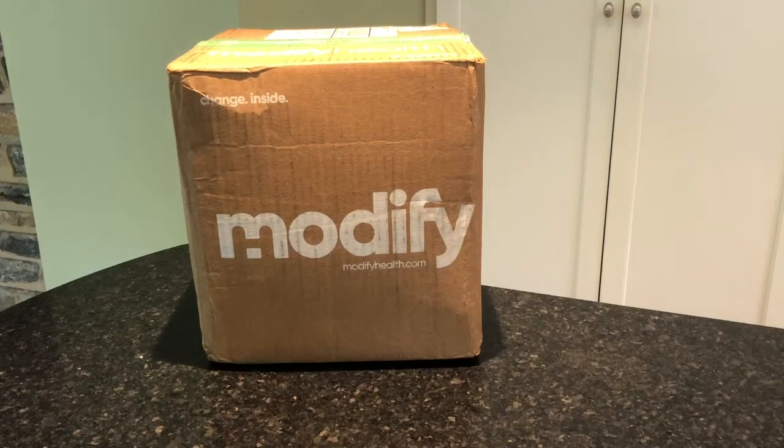Hey everyone, it's Allison here from MealFinds.com and today we are unboxing a box from Modify Health. If you don't know anything about Modify Health, they are doing some really great things with food and health.